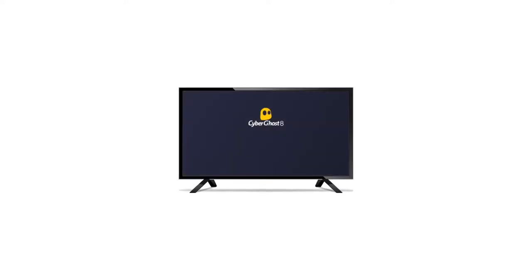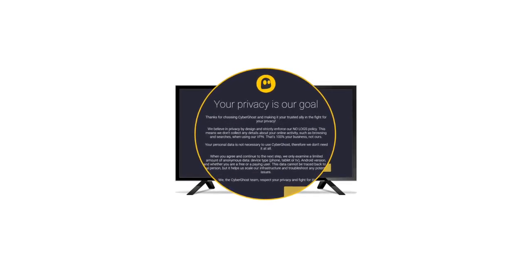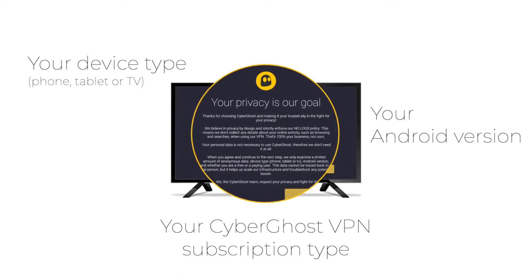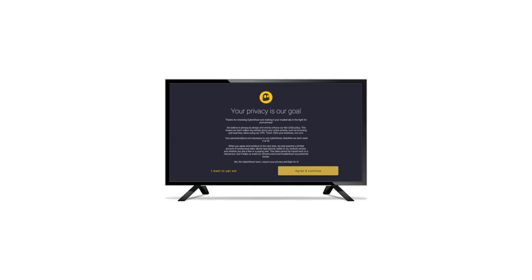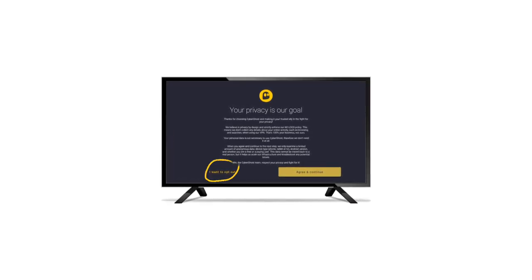A message will appear asking you to allow CyberGhost VPN to obtain a limited amount of anonymized data that helps us better understand how we can improve our service. This data will never contain any personally identifiable information. Select agree and continue if you consent to this data being shared, or you can select I want to opt out if you prefer it that way.